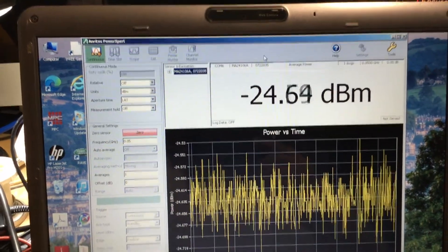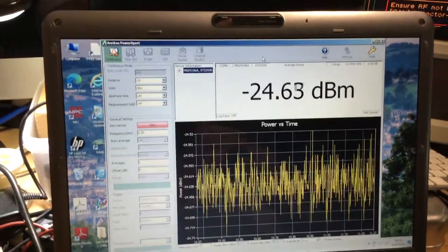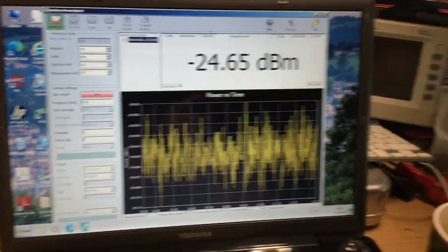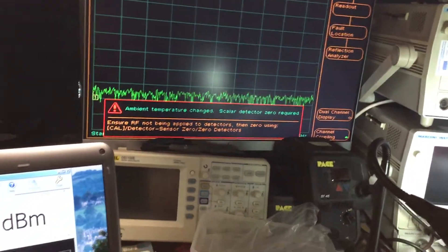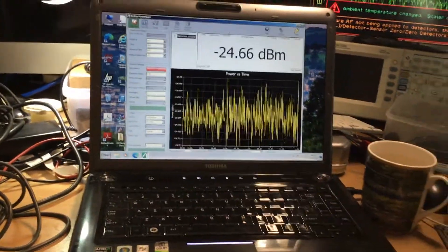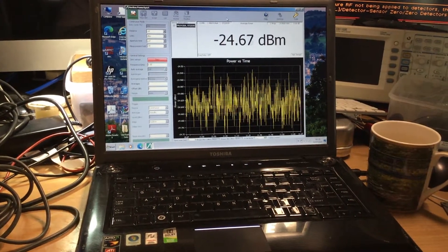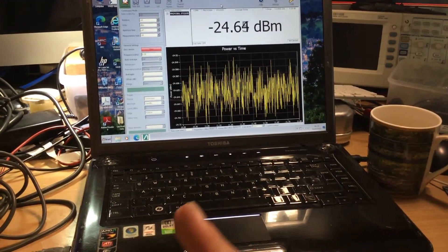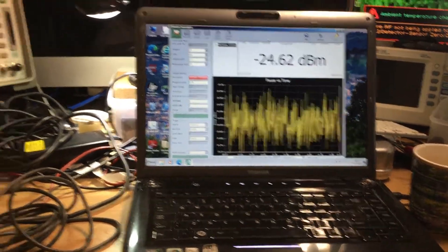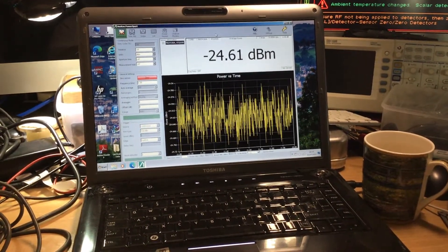They've limited the software on that aspect. It would have been nice to use all the software features, but it's not compatible with this particular sensor type. The software is designed to work with many different Anritsu sensors covering a wide specification range, so a base spec sensor results in grayed-out features and only basic level measurements. A power sweep mode, for example, is available in the grayed-out settings but can't be used.